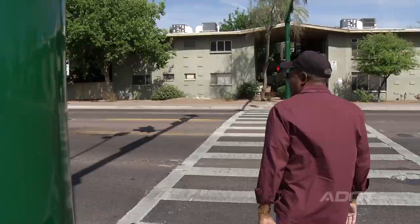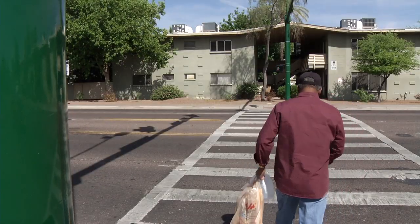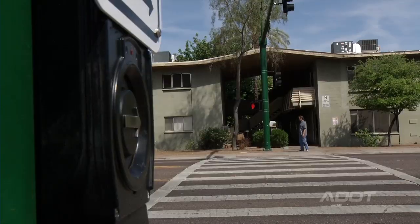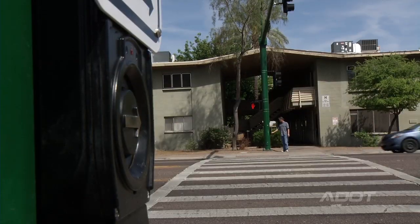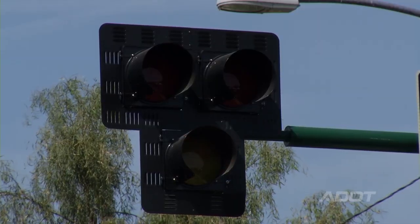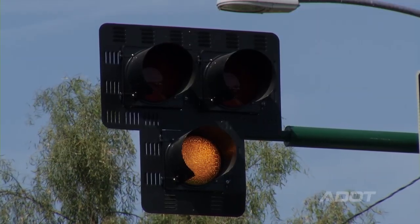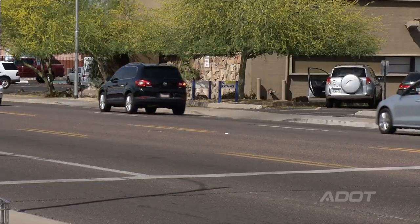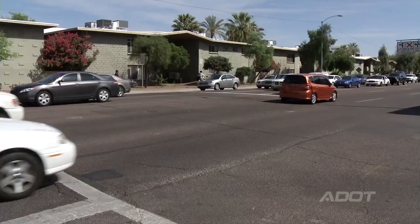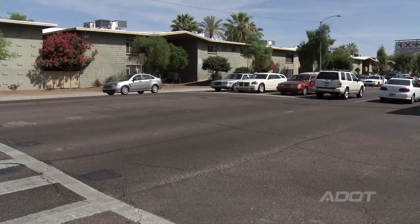A pedestrian hybrid beacon is a traffic control device that helps pedestrians safely cross a major street or highway. When a pedestrian wants to cross the street, they push a button which activates the device. The lights will flash yellow for a few seconds and then turn solid yellow. This is an indication to drivers that there is a pedestrian waiting to cross, and drivers should reduce their speed and come to a stop.